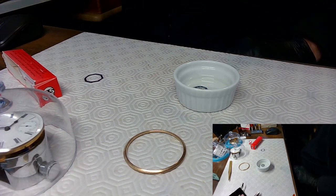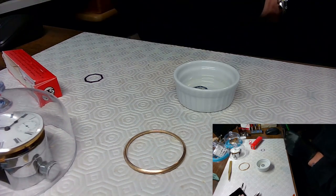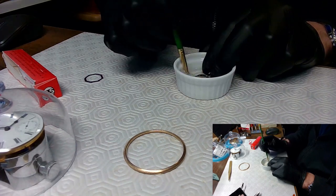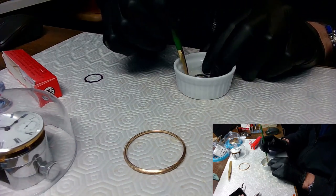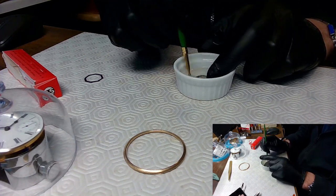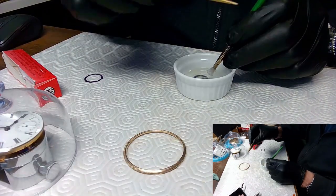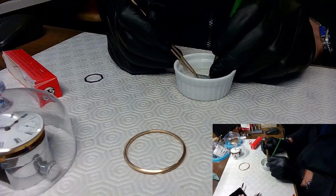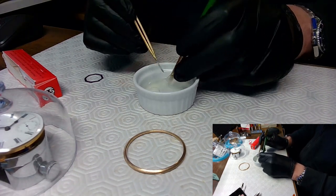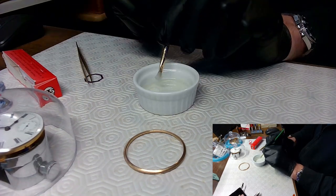I'm going to grab a brush and start brushing the crystal to see if I can get all the crap off. The alcohol should get rid of that label. It smells like a hospital in here right now. Look at that - look at the alcohol working on the label! The label is off.